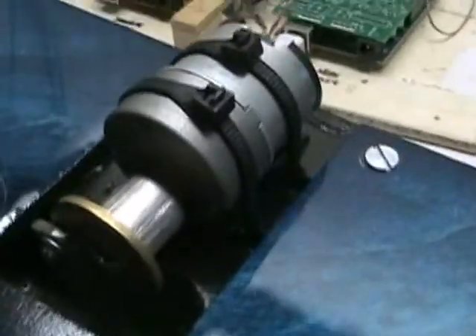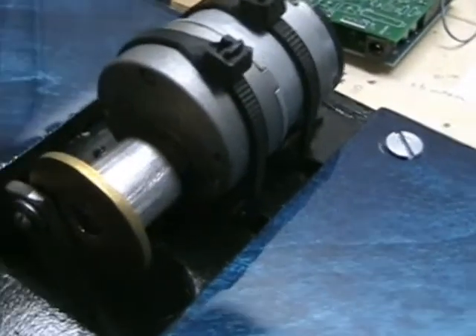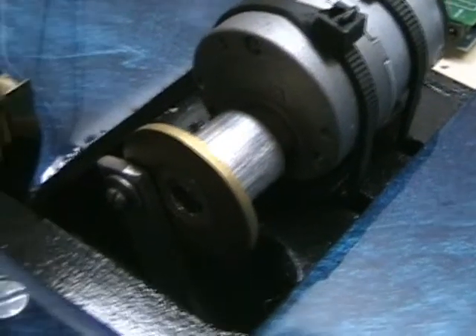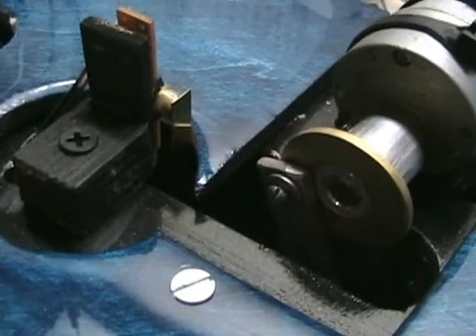I've got a motor on a saddle block held in with some wire ties. The saddle block is just a curved piece of wood with some Bondo on it to give it the right shape. There's a pulley, and it goes to a lever that goes underneath the guitar body and connects to the string.